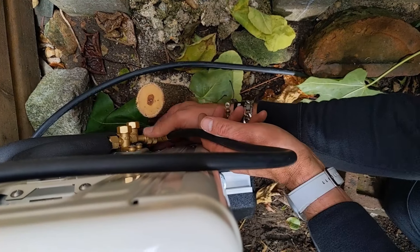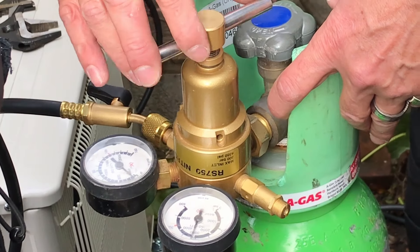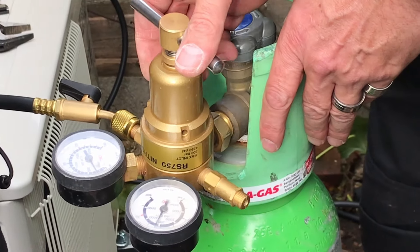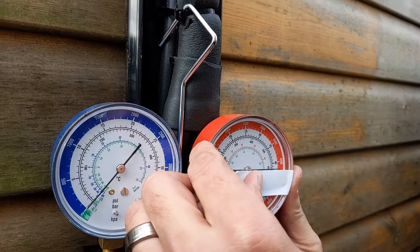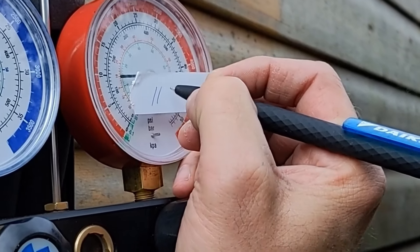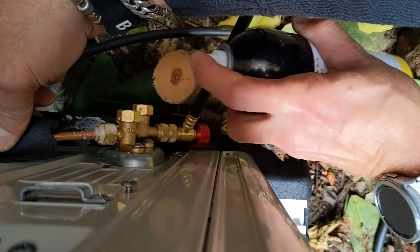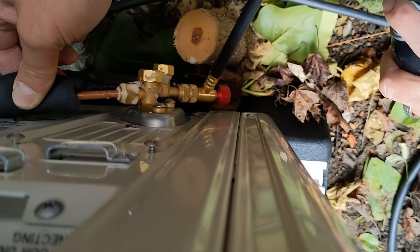When it comes to pressure testing, we're going to take that up in stages — say about 3 bar at a time — up to a tightness test. Then we're going to take it up to a strength test; don't need to hold it there for long, just make sure that pipework is all good and sound. Then we're going to drop back down to our tightness test, take a note of the temperature and time, because we know that temperature and pressure are related. Depending on how convoluted the system is, that determines how long we hold the pressure test. This is quite a short pipe run, so it's not going to be that long.